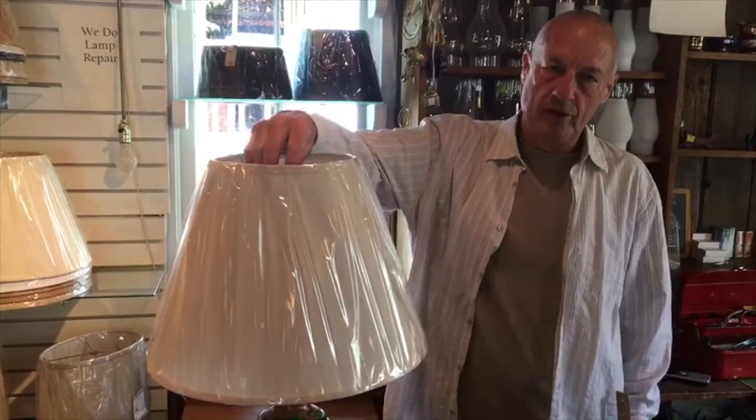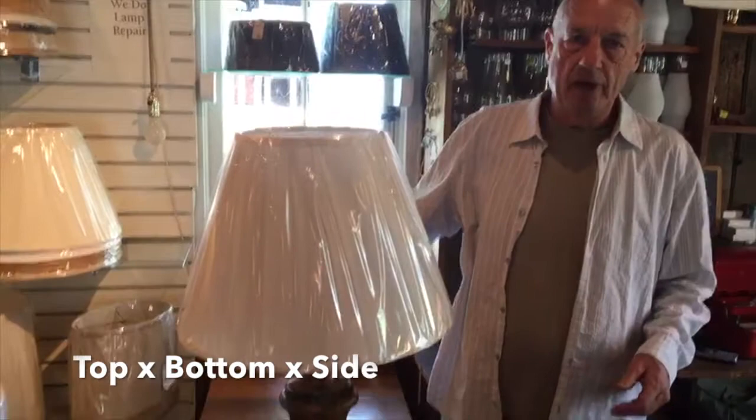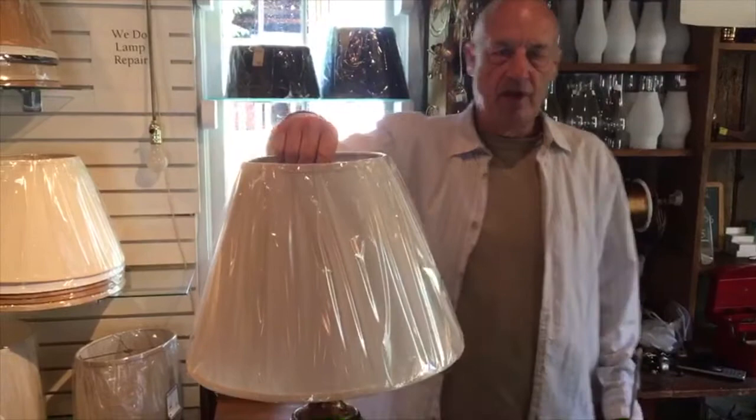A lampshade such as this one — this is called an empire. It's 8 inches across the top, 16 across the bottom, and 12 along the slant. This shade fits a lamp of approximately 25 to 28 inches tall.